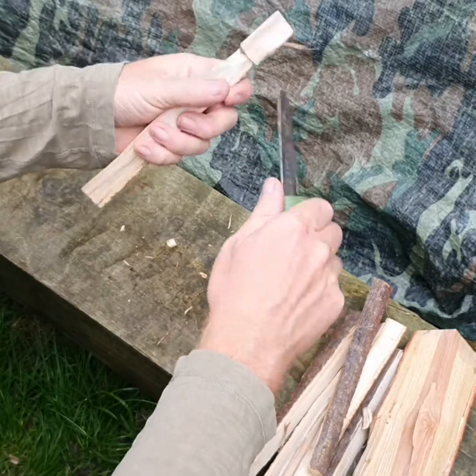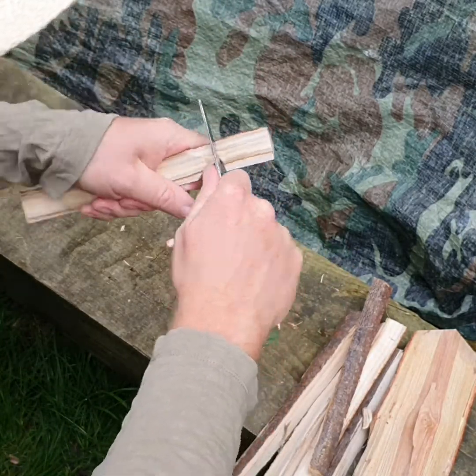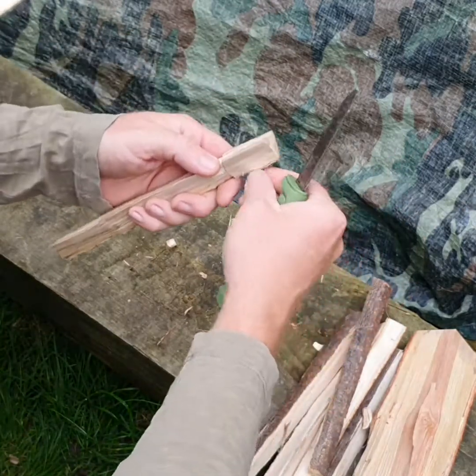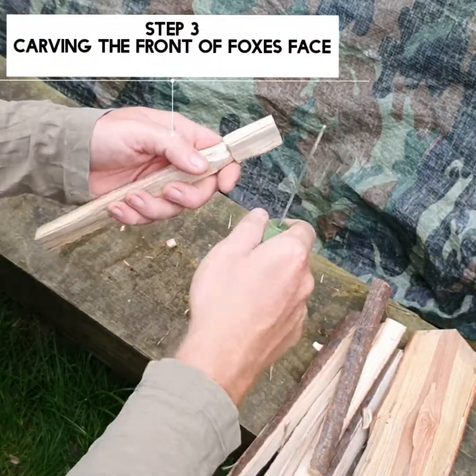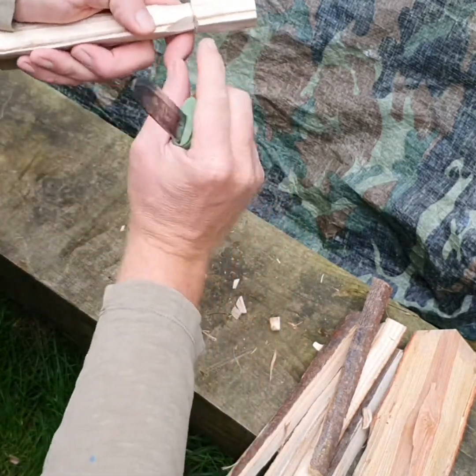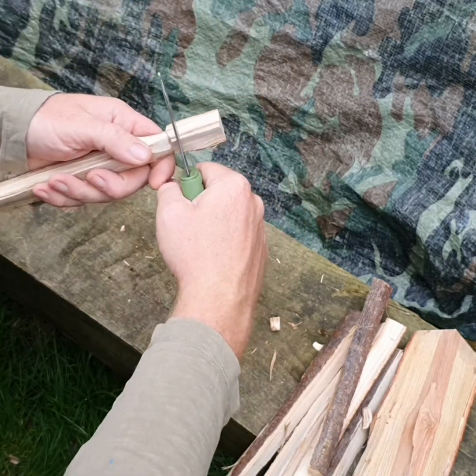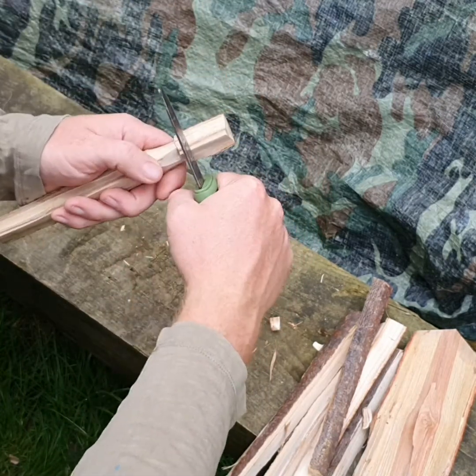So we've got a neck. We can just take a little bit of that. All right, now we're going to carve — we need to leave a little nose and a mouth. About four or five centimetres up from the bottom of the chin.